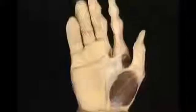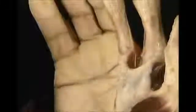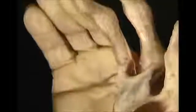By contrast, the skin on the front of the hand is quite thick and much less movable. It's fixed to the underlying palmar aponeurosis by many strands of tough fibrous tissue. The creases on the palmar skin are lines along which the skin is thinner, and they act as joints in the skin when the MP joints flex.